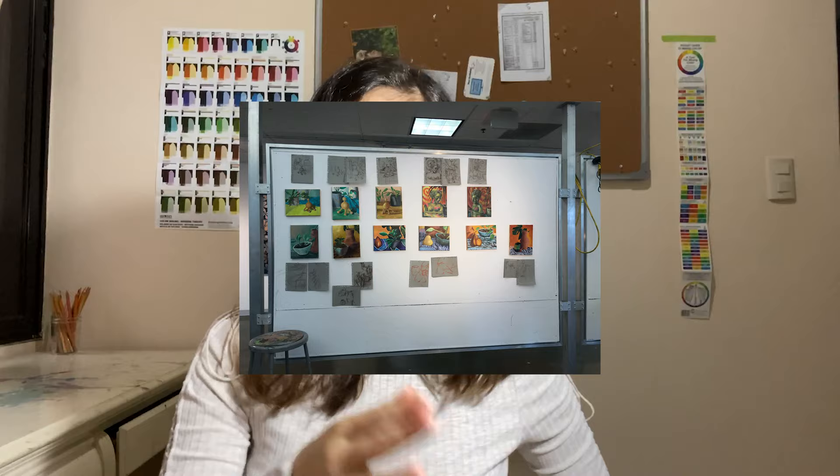At the end of the week, we had the critique session. Our teacher put all of the paintings on a board and started to go over each one, giving us feedback. We also gave feedback on our peers' work.